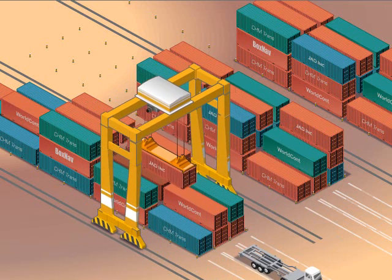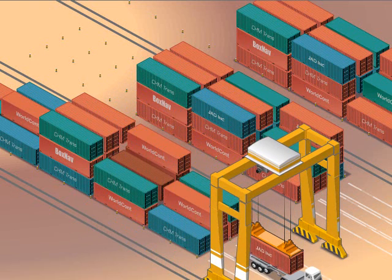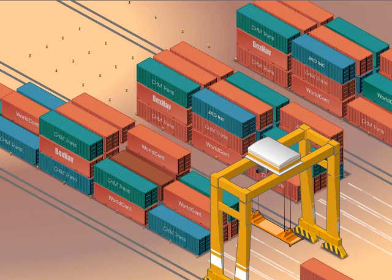In loading and unloading drayage trucks, a driverless stacking crane can increase throughput and improve space utilization. This application requires the position and orientation of each container to first be determined.